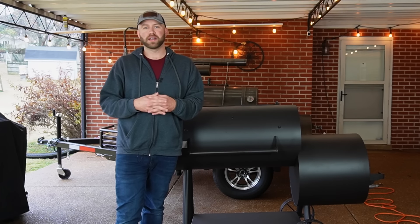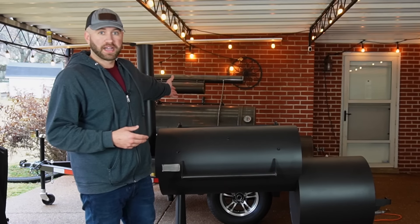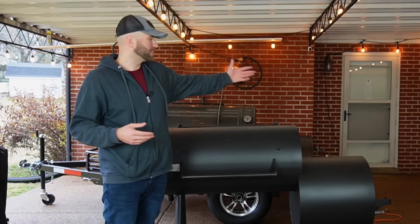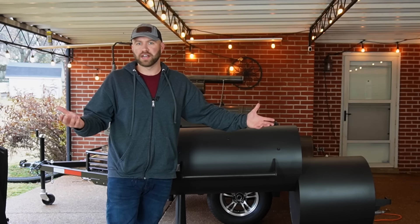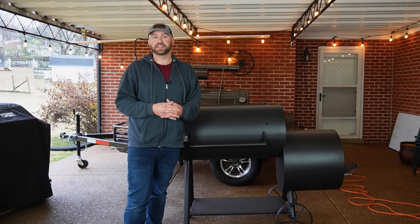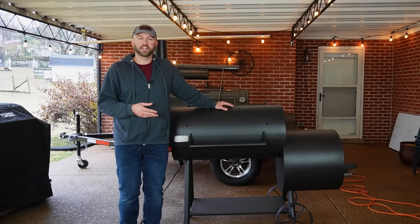I could have moved it if I needed to, but it was going to be a little bit of a process. The second reason is because behind me here I have my Patriot Pitts Freedom 120. And because I had that, I thought, what do I really need the Brazos for? So to my surprise, a few weeks ago I was contacted by Old Country and asked if I wanted to review their new Generation 2 Smoker.